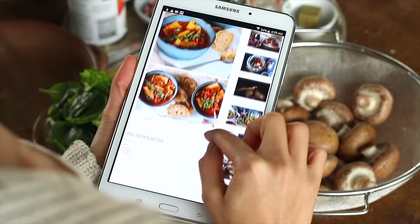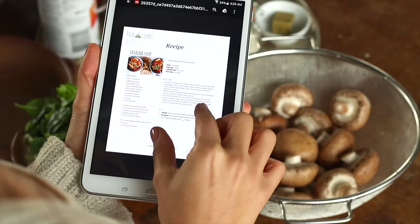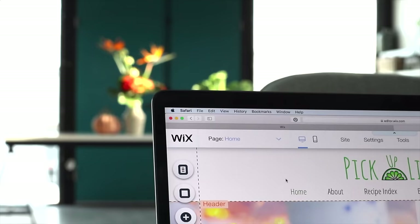The breakdown for each recipe can be found on the blog, and we also always provide PDFs for each of our recipes to make it easier to refer to while you're in the kitchen. Today's video is in partnership with Wix — the amazing platform we use to create the Pickup Limes website. I'll speak more about them at the end, but for now, let's dive in.